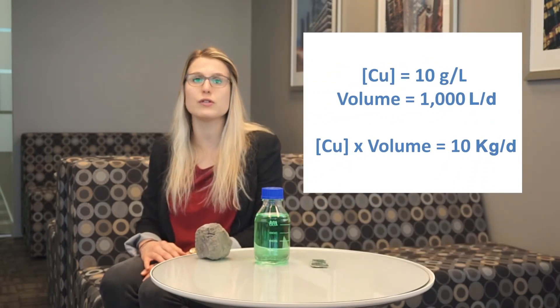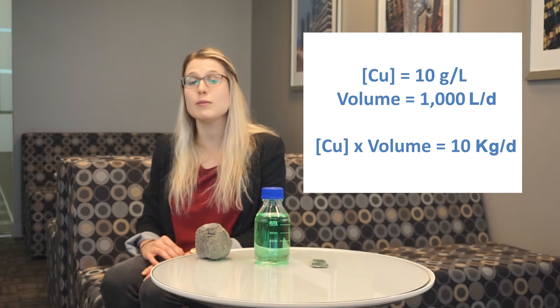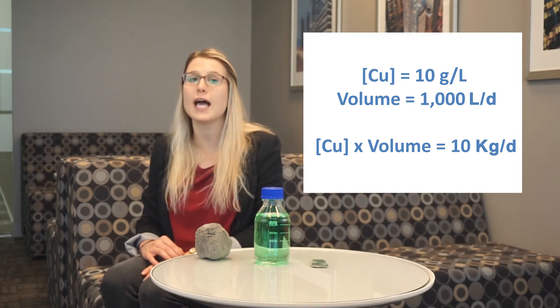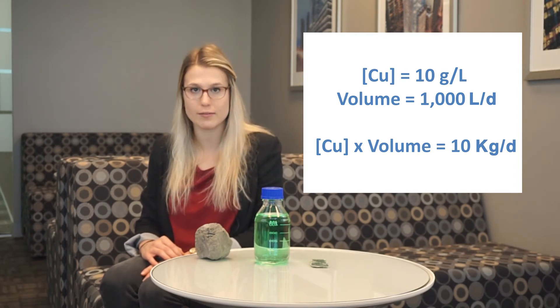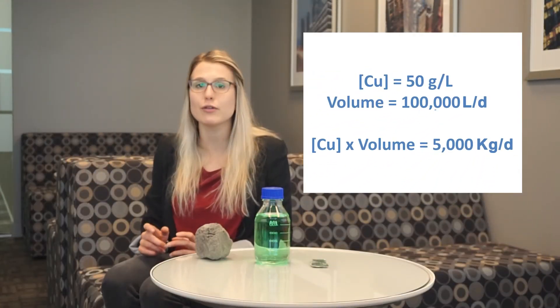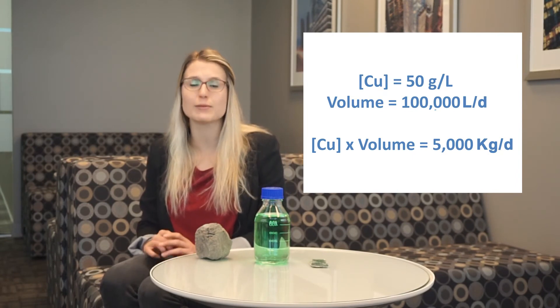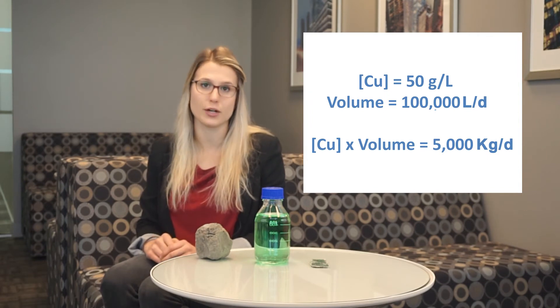For example, let's say you have a solution or feed of 10 grams per liter copper and you produce 1,000 liters of this per day. That means that you'll need an EMU plant capable of treating 10 kilograms of copper per day. Now, let's say these numbers change to 50 grams per liter copper and you're producing 100,000 liters of this per day. That means that you'll need an EMU plant capable of treating up to 5 tons of copper per day.